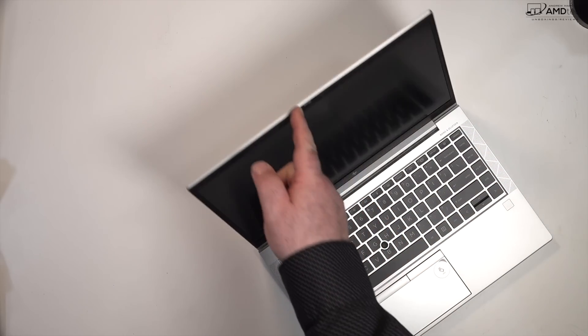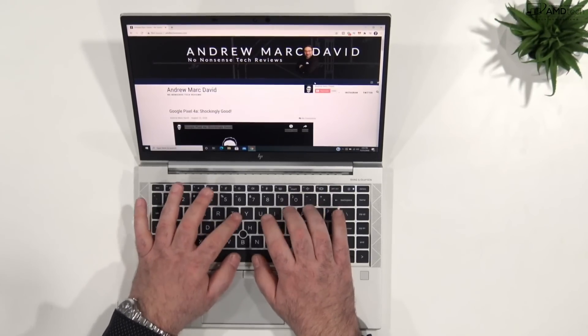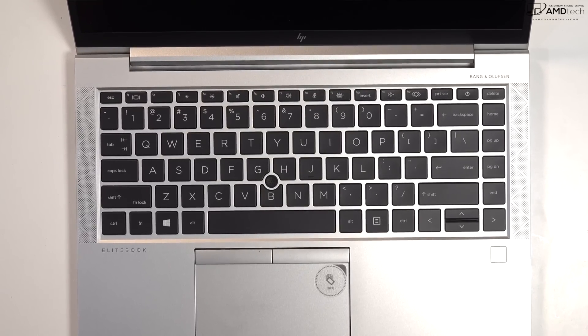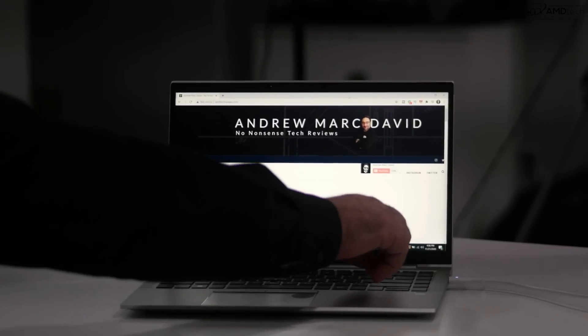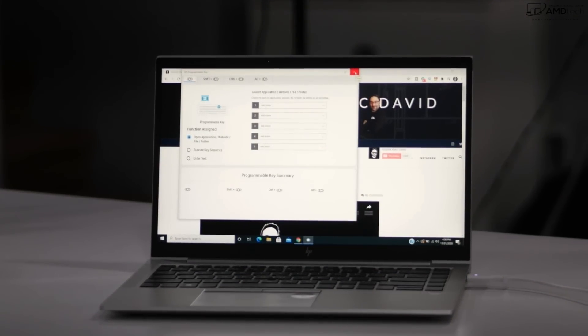One of the things I really like about this laptop is its keyboard. It has really good key travel, good tactile feedback, and a multi-stage backlight so you can work in a dark or dimly lit environment. I also like that the F11 key is programmable — you can assign it to launch an application, a website, a file, or a folder. It's highly customizable.